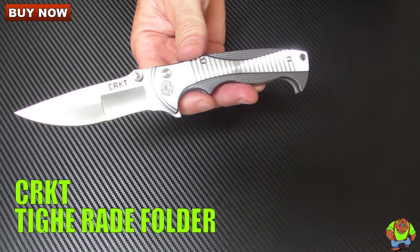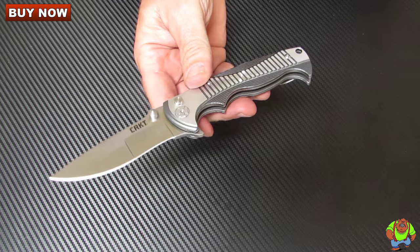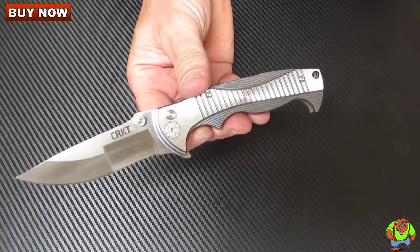Today on Oso Grande Knives TV we're looking at the Columbia River Knife and Tool Tyrade Folder designed by Brian Tye. This is model number 5290.